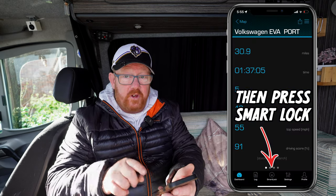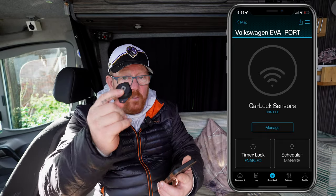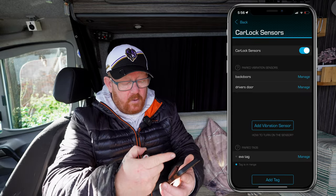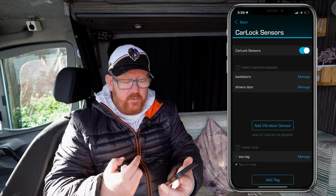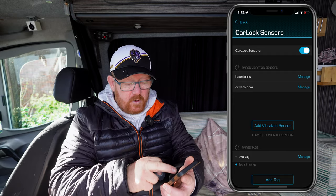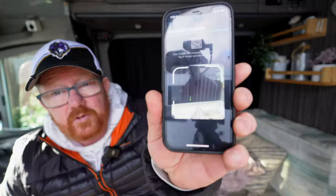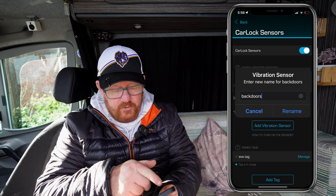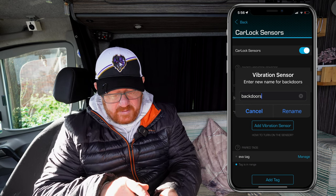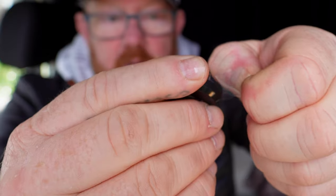Connecting it to your phone couldn't be any simpler. Open your Carlock app and on the very bottom you'll see Smartlock. Within the Smartlock section, you've got Carlock sensors. Click Manage. In there, you've got vibration sensors — you can see there's two already: the back door ones and the front driver's door one. We're going to add this one to the passenger door, so click Add Vibration Sensor. It wants you to scan the QR code on the very back. It comes up as B1286. We can now manage that sensor and rename it. Then we pull out the little tab — and now it's activated.